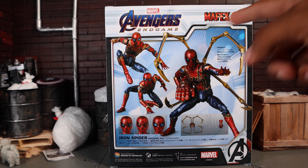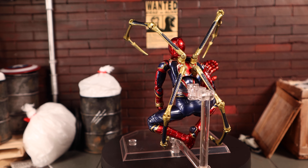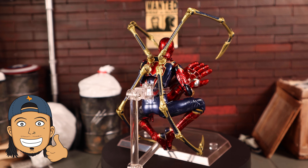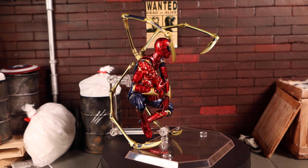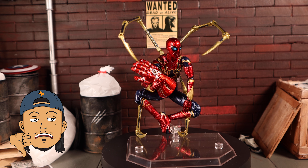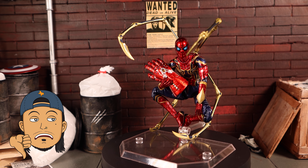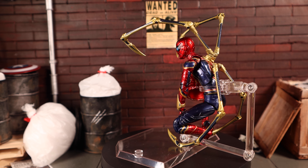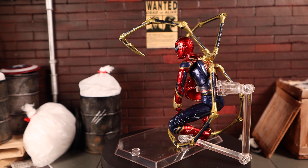Here's the figure out of the package. This figure is by far one of the worst I've handled in a while. Aesthetically it looks great — very pleasing to the eye — but the mechanics are just a pain. It's such a frustrating figure, and it's a shame because I was really looking forward to it. I filmed the unboxing about four or five days ago and I'm just now able to review it.